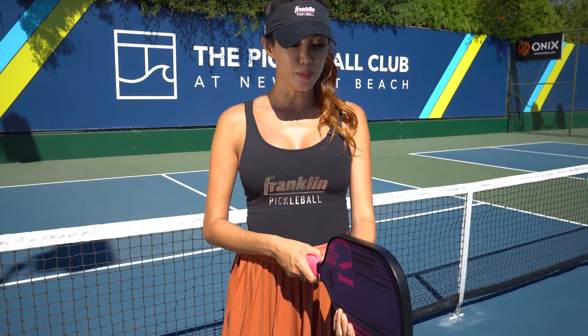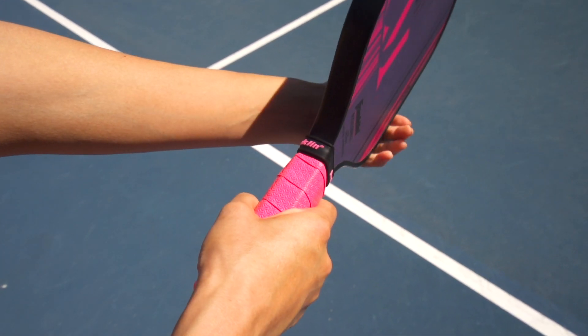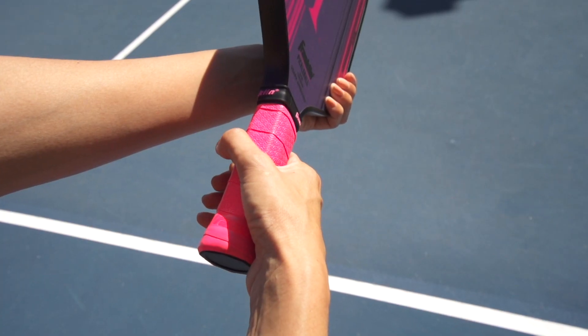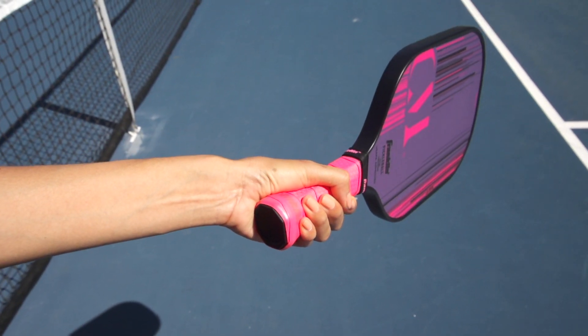The way you hold those grips is — if you hold your paddle out, the continental grip is like you're shaking someone's hand. The eastern forehand grip is a notch to the right, so that the knuckle of your right hand is at the three o'clock position if it was a clock, and at the nine o'clock position if you're left-handed.